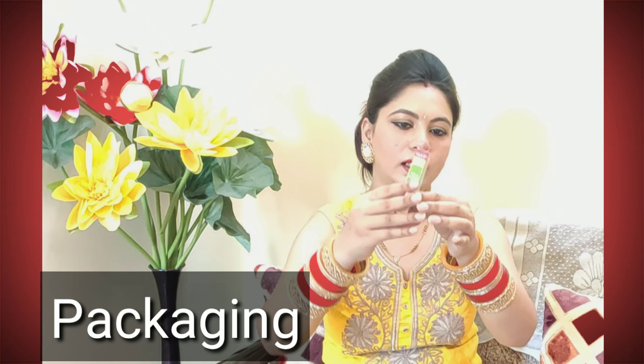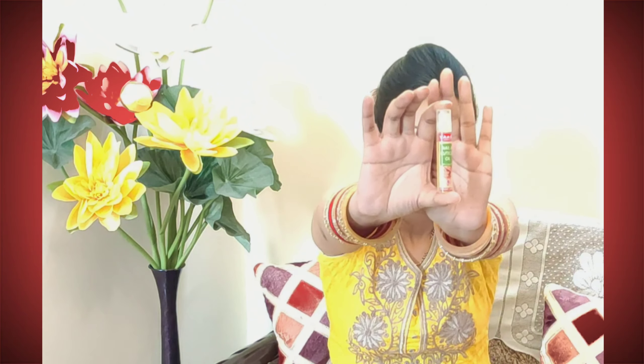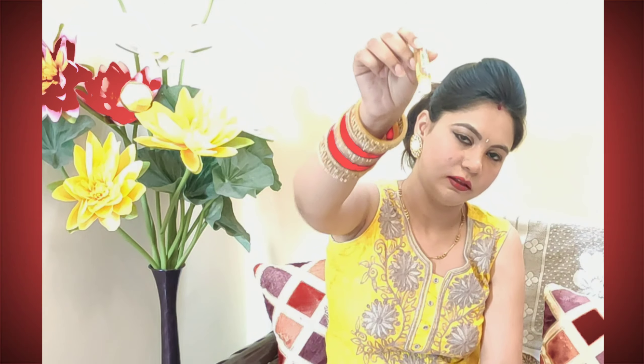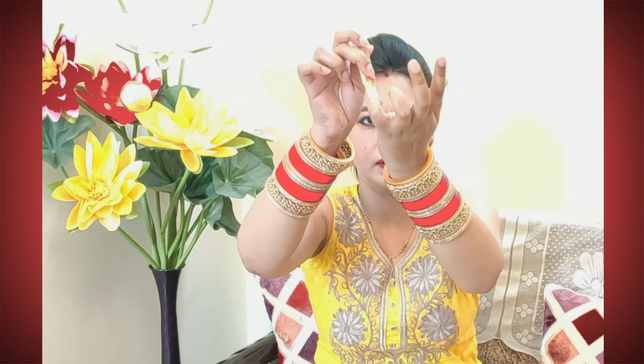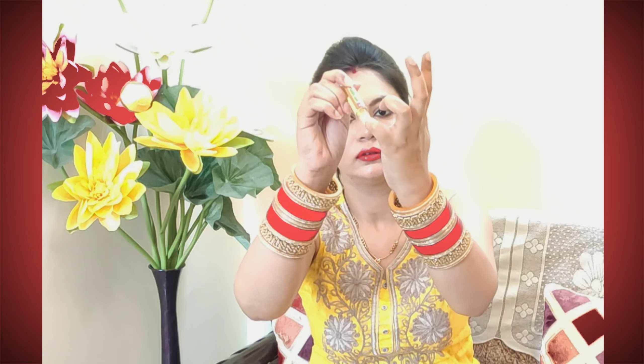This comes in cardboard packaging which you can open easily. Inside is a sleek and cute bottle — not a plastic bag — so you can carry it easily. It has a roller ball applicator, so it won't spill. You just rub it like this on your nails and cuticles. When you rub it, you will see the oil comes out. You rub it and then massage it in with your hands.